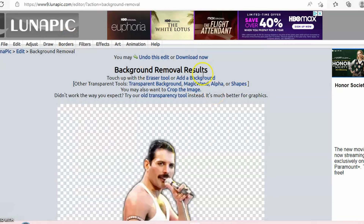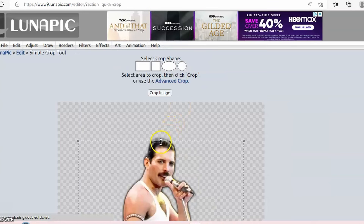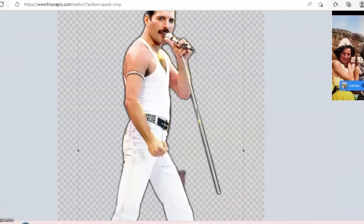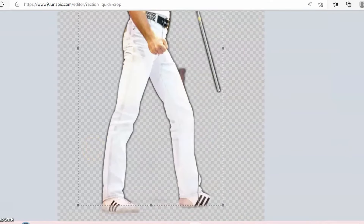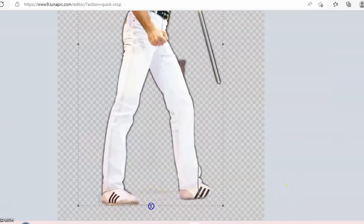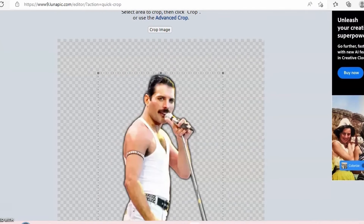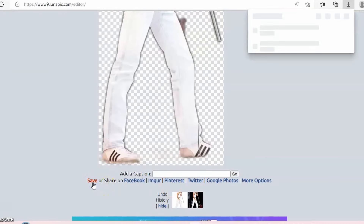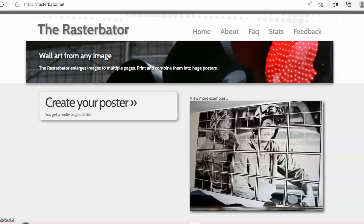While we're still on LunaPic with the background removed, we're going to crop Freddie. I'm in the cropping section and I'm just going to crop him down — the reason is I want him to be the height I'm trying to make him. Now that we have this done, we go right underneath the picture and click Save. That saves the picture, and now we have our Freddie downloaded.